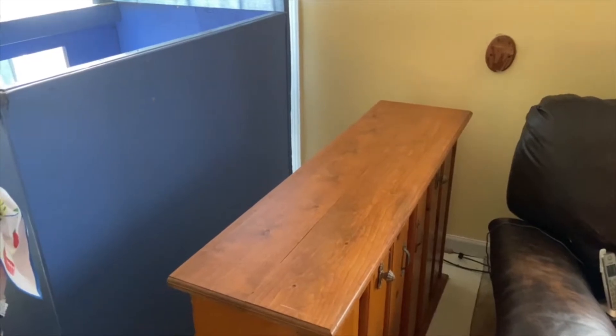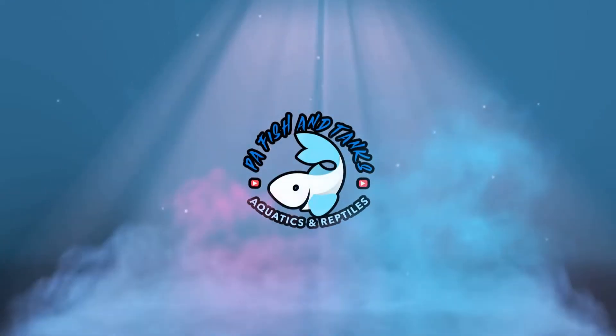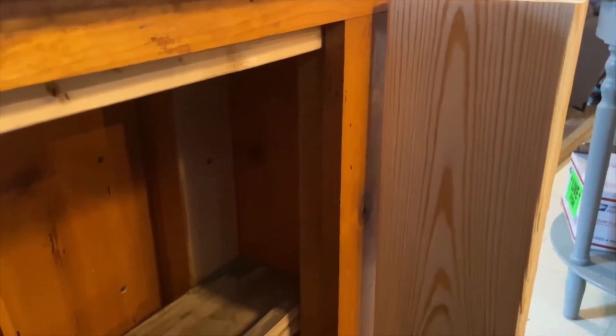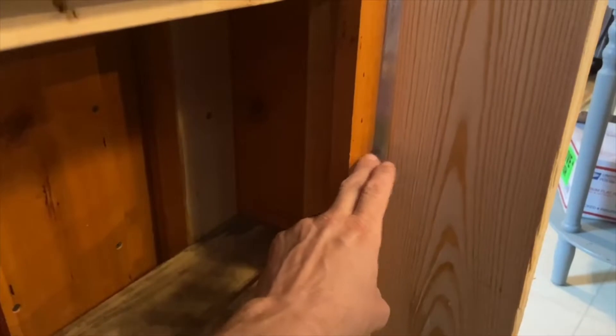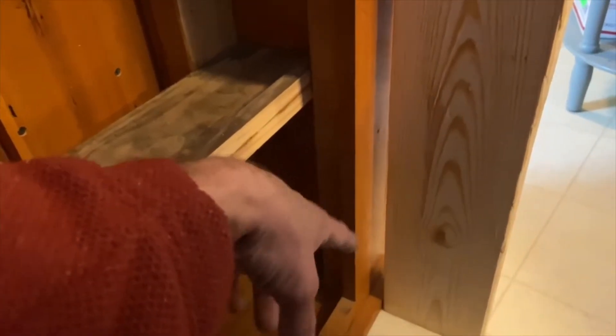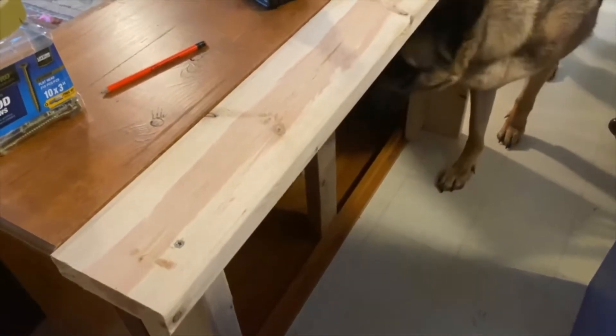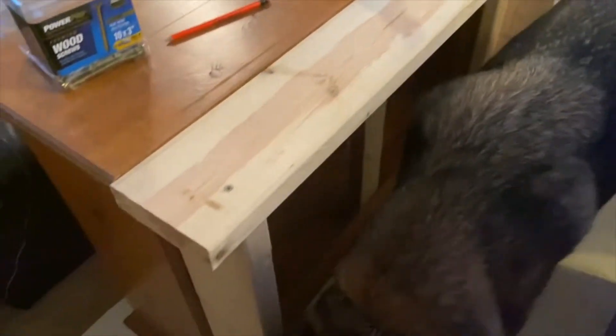First of all I want to get some wood cut up and then we're going to install it on the back. On the back side of the cabinet I'm going to add a two by four to the two by six here into the cabinet, just to give it some structure on both ends so the legs don't kick out when we move the cabinet around, and it adds all the support that we need.